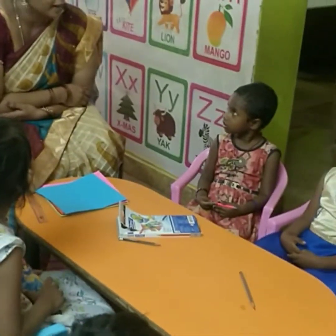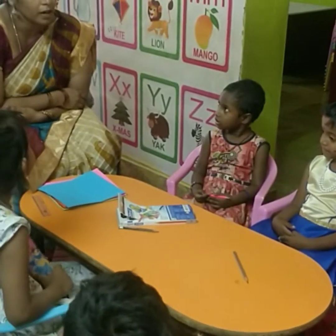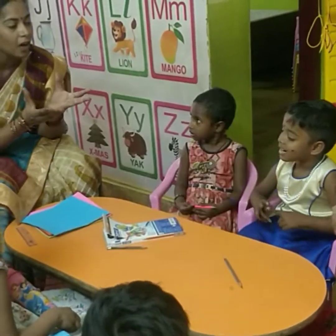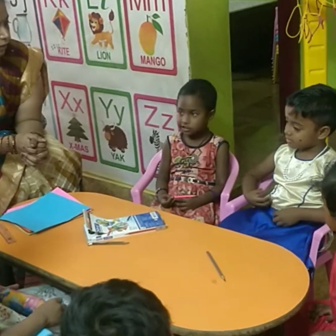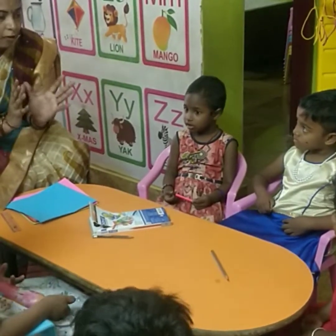What is meant by origami? Anybody know? Today we are learning about origami. Origami means a 3D form of objects. You can make objects from paper in 3D form.